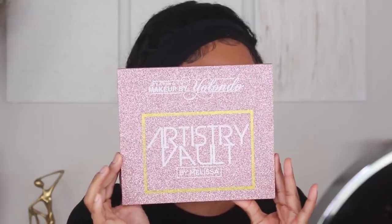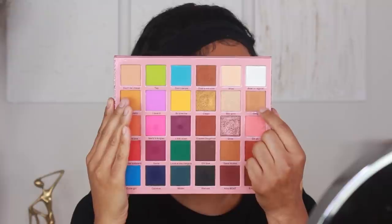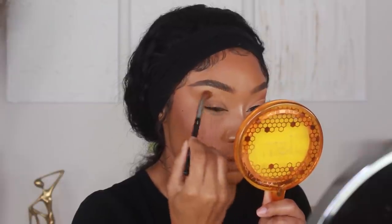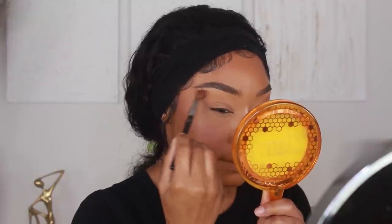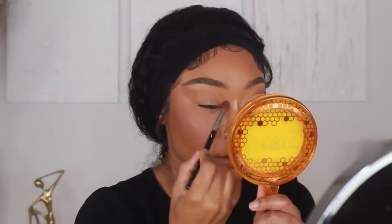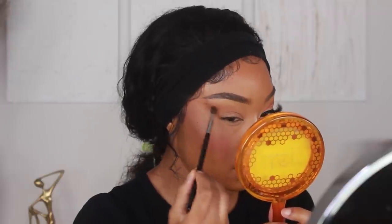I did my brows and primed my eyelids off camera, so I'm jumping right into shadows. I'm using the Playing In Makeup by Yolando x Beauty by Melissa Artistry Vault Palette. I'm starting with one of the lighter-toned browns and applying that onto the crease using a large fluffy brush. I also set the lid space with some powder so the shadows blend out really easily — I want these shadows to look super blended. Then I'm going into my second darkest brown and applying that onto the crease using the same fluffy brush.